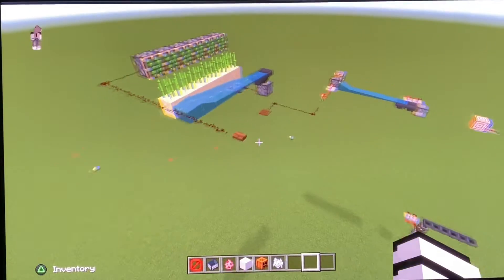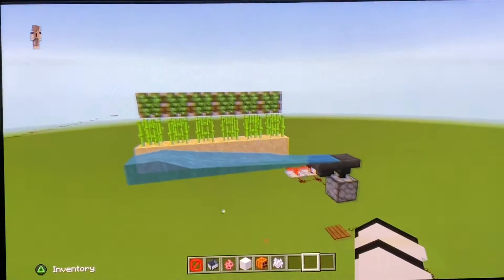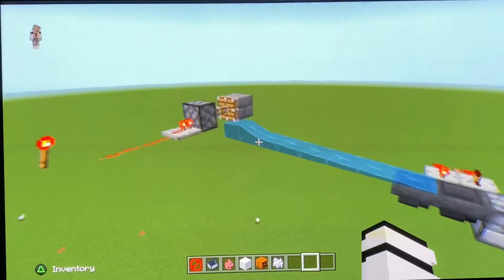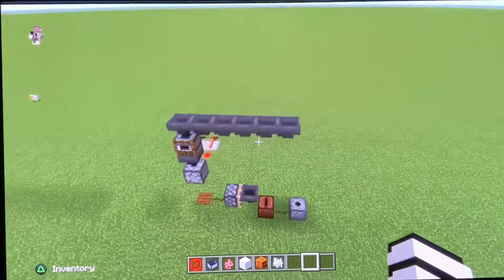Good afternoon and happy Easter. I'm going to quickly run through my Rube Goldberg project before we actually get started into testing it out. My goal for this project is to play music with a jukebox, so I have seven steps here to hopefully do the job.